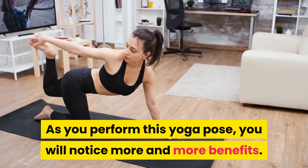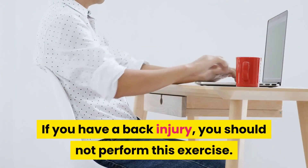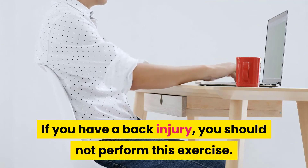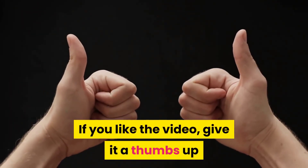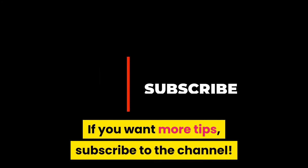As you perform this yoga pose, you will notice more and more benefits. If you have a back injury, you should not perform this exercise. If you like the video, give it a thumbs up and share it with your friends. If you want more tips, subscribe to the channel.